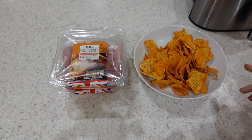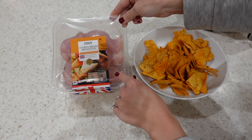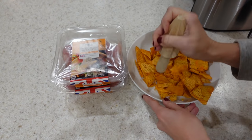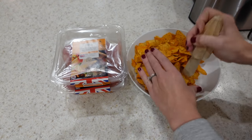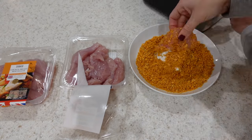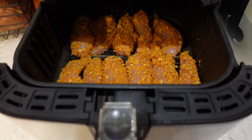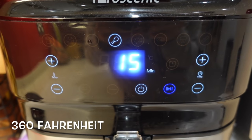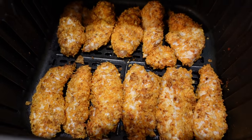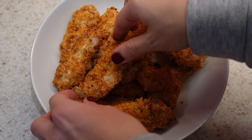For another chicken dish, I'm making some Dorito chicken. I've got some mini chicken breast fillets and some cheesy Doritos. I'll crush the Doritos up really small so they act as the breadcrumbs, then coat each piece of chicken really well with the crushed Doritos. I'll then put them into the air fryer on 182 degrees centigrade for 15 minutes. They come out so nice and crispy — it's a great alternative to breadcrumbs, and with the cheesy Doritos they've got a nice little cheesy flavour too.